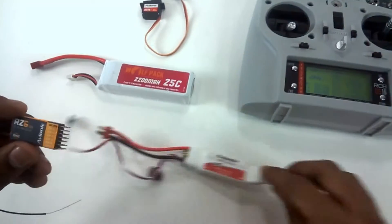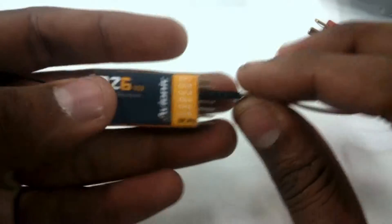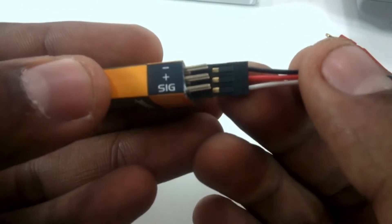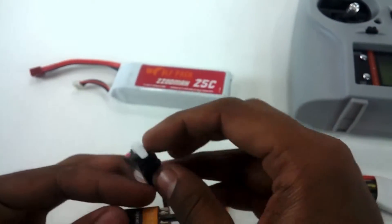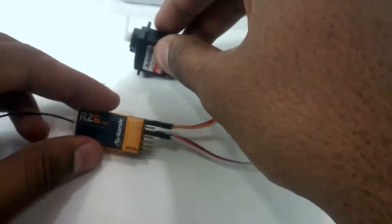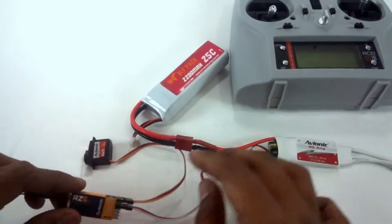I'm going to connect power to the receiver by connecting the ESC. I connected the ESC to channel 3 of the receiver — make sure you connect the signal, positive, and negative correctly. I'm also going to connect a servo to channel 1 for testing.